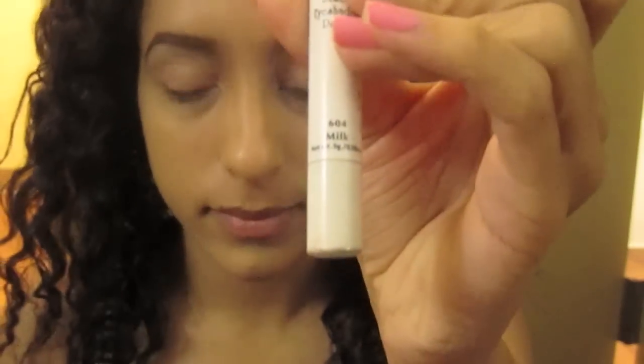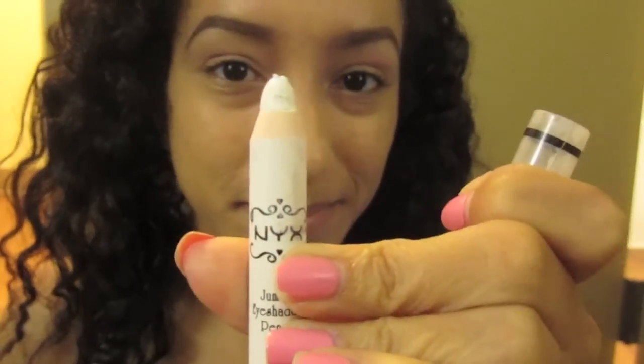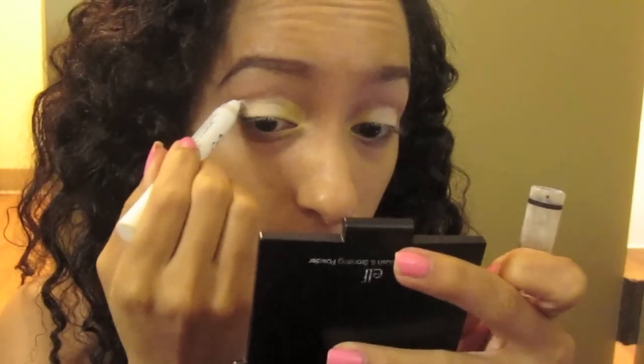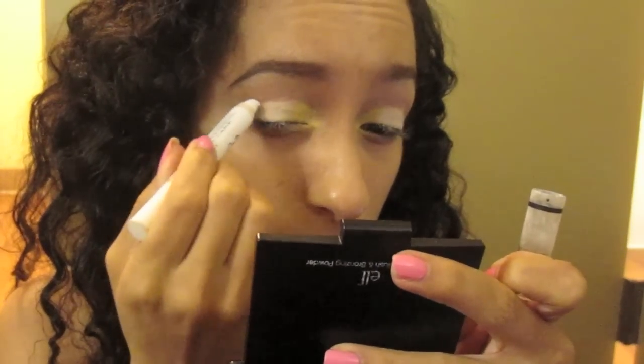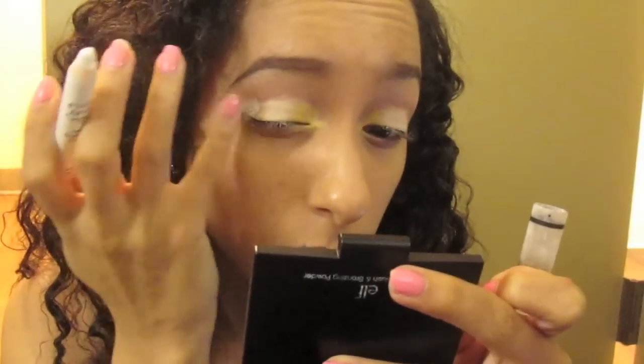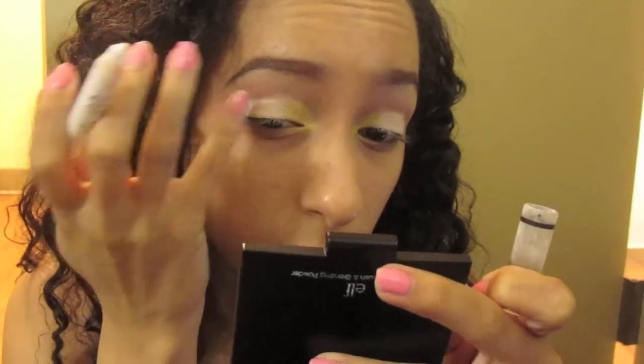Next I'm taking a white base using NYX Milk Jumbo Eye Pencil, and this is going in the very outer corner of my eye because we will be placing an eyeshadow that I want to be super pigmented right there. So I'm blending out the milk.